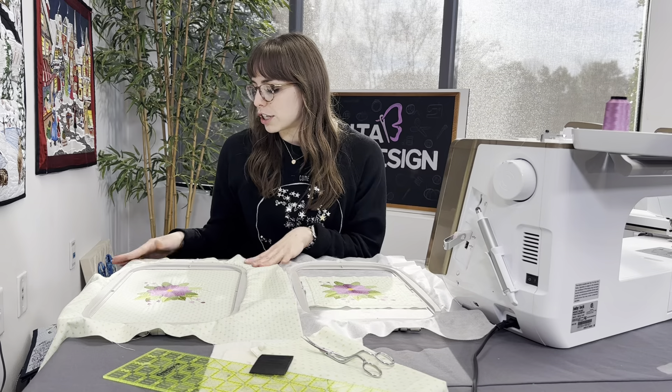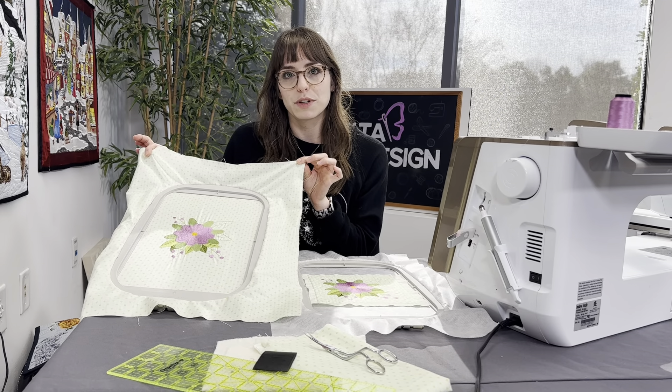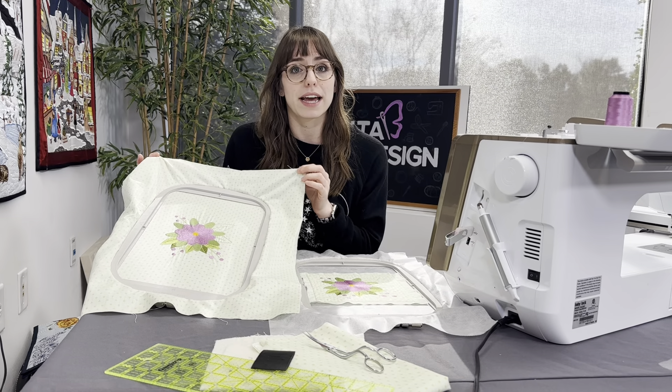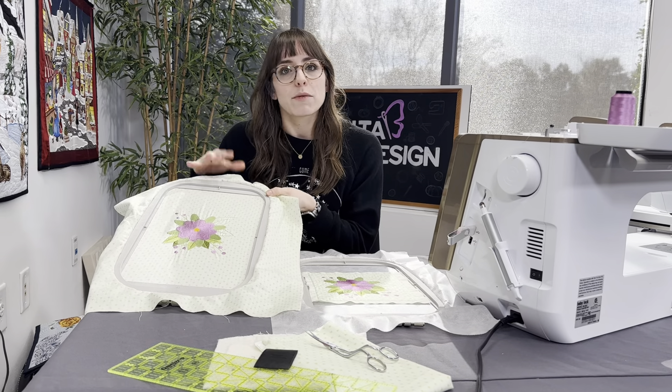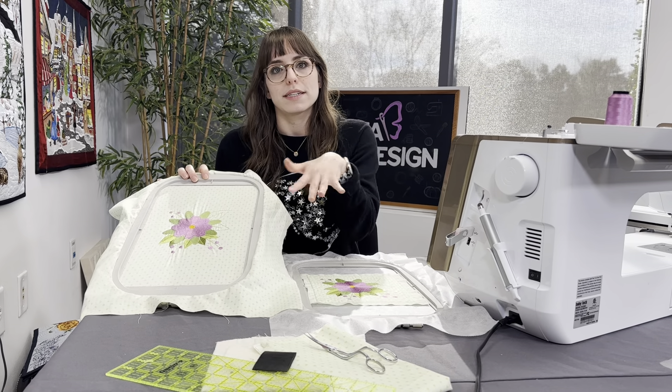Whether you're a beginner or advanced in quilting, traditionally if you wanted to embroider on a quilt, people would take their piece of fabric. What I have here is an 18 by 22 cut, basically a piece of fabric you would get in a fat quarter bundle. I wanted to embroider this flower design — this one's taken from our Quilting 123 collection.